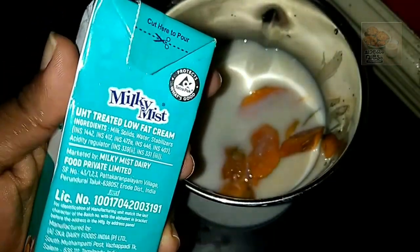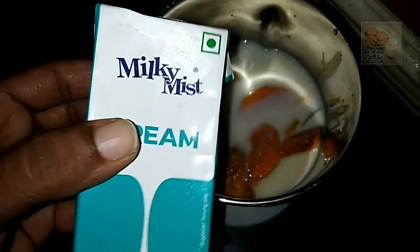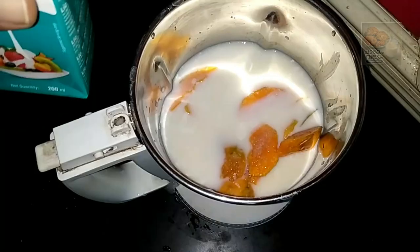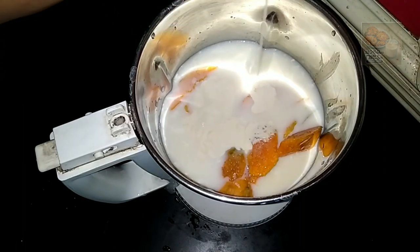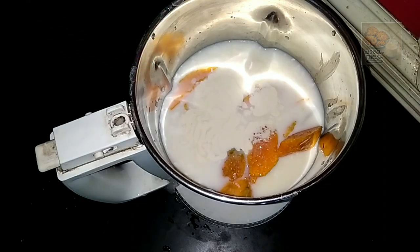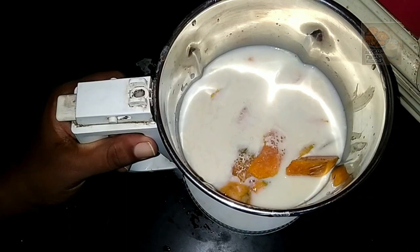I am going to add fresh cream with the milk. You can add some texture using caramel. Let's add 2 tablespoons and blend it.